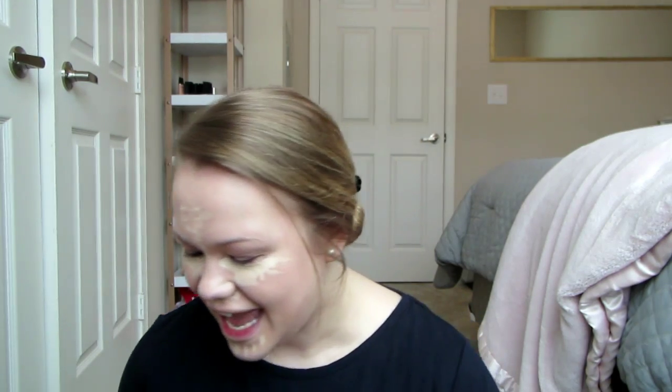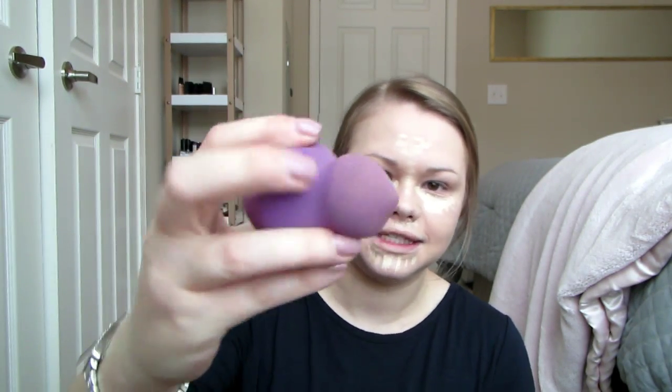I'm going to take a damp beauty blender sponge — this isn't the real Beauty Blender, I think it's from Sephora, but I love it. It has a smaller side and a bigger side. I'm going to blend all of it in so I don't look as crazy, and I'm going to blend it over my eyelids because I get eczema on my eyelids and they look quite red, so I want to cover it up.